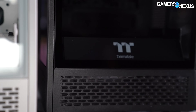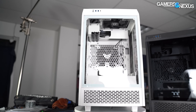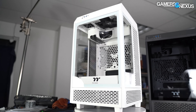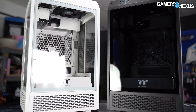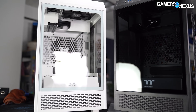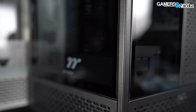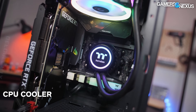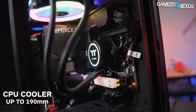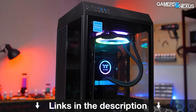This video is brought to you by the Thermaltake Tower 100. The Tower 100 is a Mini-ITX case to serve as a showcase system for your components. It has received many revisions since we first saw it, and the case now has an open vent in the bottom for intake, a mesh cutout in the side panel for GPU ventilation, and additional mesh along the side skirts and side panels. The Tower 100 is mostly focused on building a showpiece PC that's small enough to fit on most tables. Learn more at the link in the description.